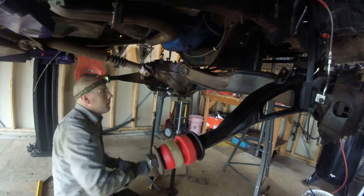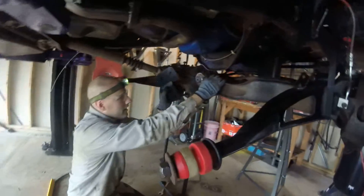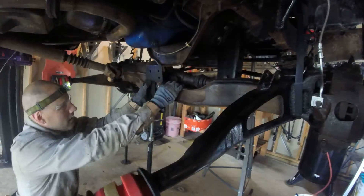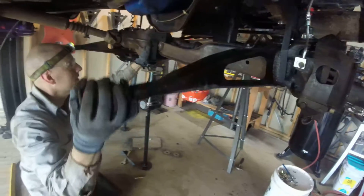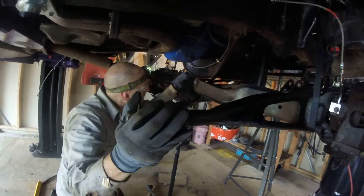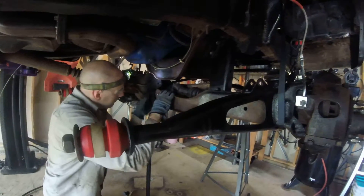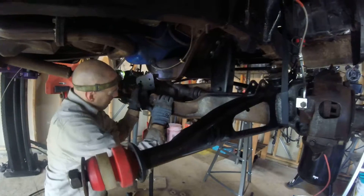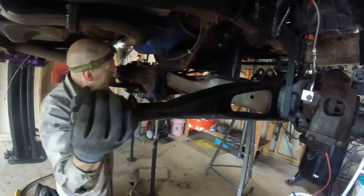So the next step is to take this passenger side bracket, wrap it around, and then use the radius arm itself to help line up the hole. There we go, lift it up, and bingo.